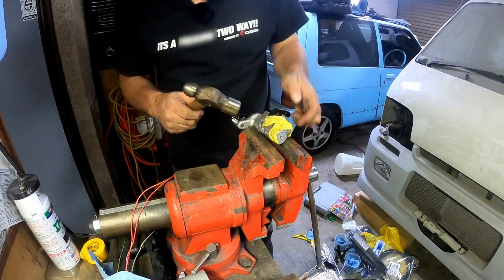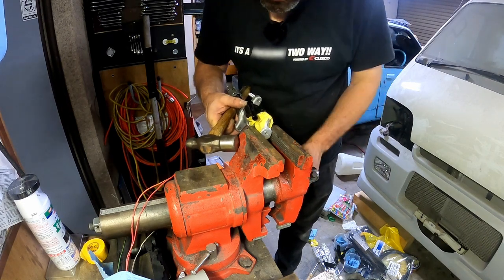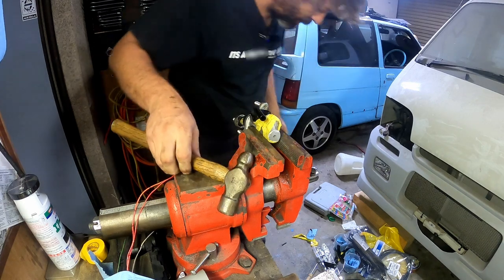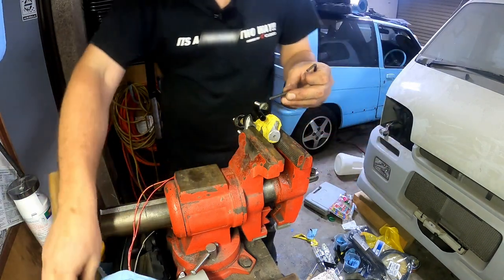Allen key it is. I found your keys and we're using them for the wrong thing. It is coming out, ever so slowly, but it is coming out. We're out.